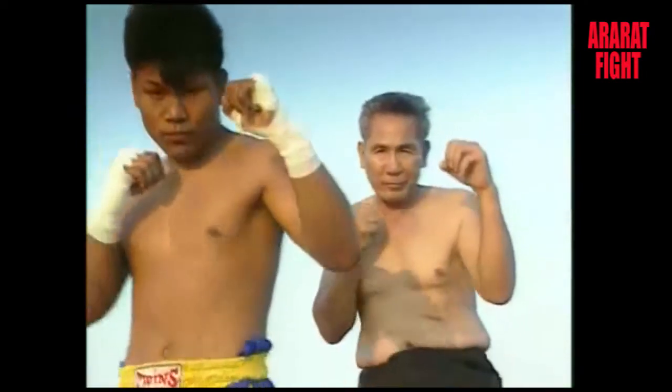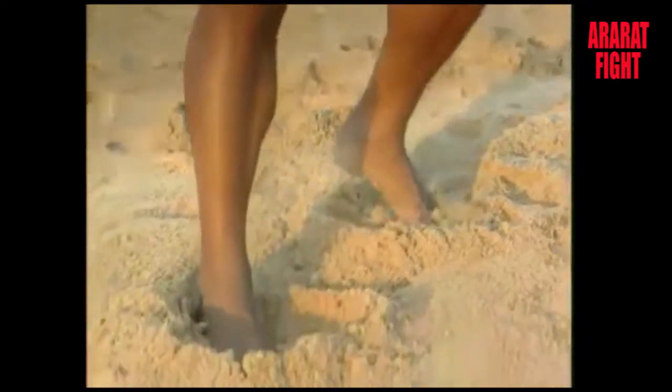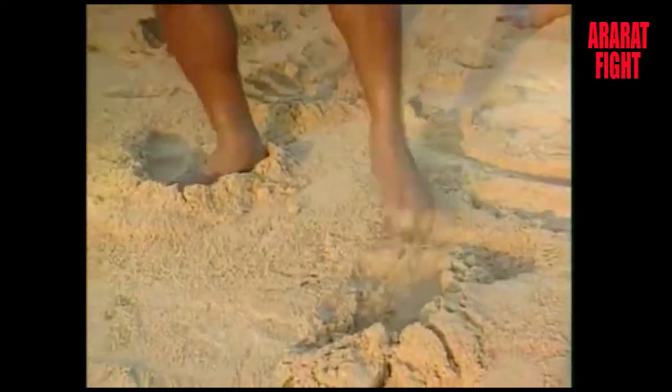A forward punch, either left or right, must always be on the same side as the forward leg so that the boxer can step back immediately.